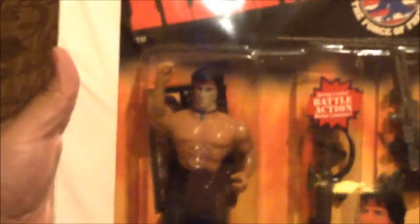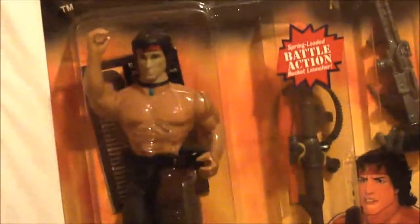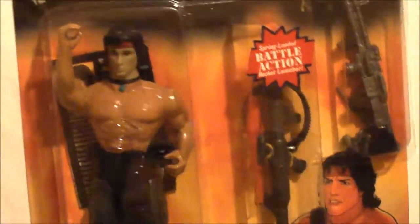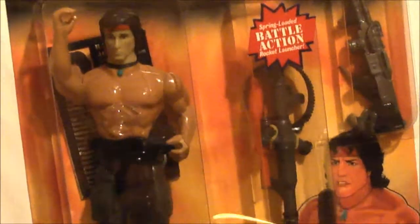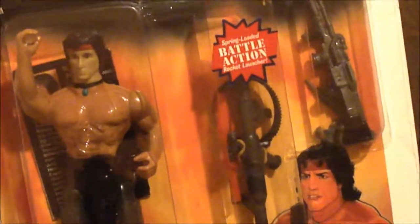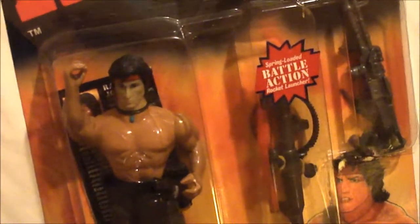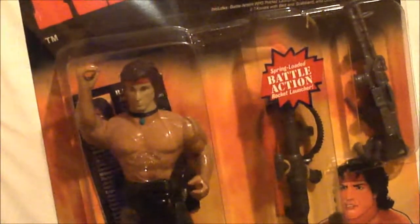Jumping to the next thing: this is a mint-on-card 1986 Rambo figure from the Force of Freedom line. You guys all remember the Rambo movies, right? When I saw this, it brought back so many memories. I remember when I was maybe seven or eight, we had a local state fair here, and there would be toy sellers at the fairs. I saw this there and I really wanted it because I loved Rambo at that time because of the movies. Long story short, I had it when I was young, I got it now, and it brings back a lot of good memories.